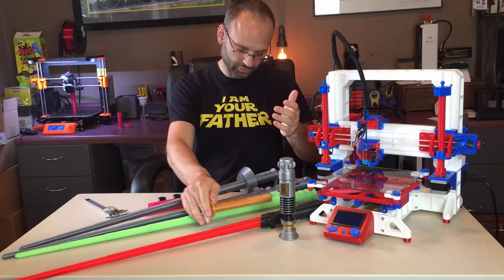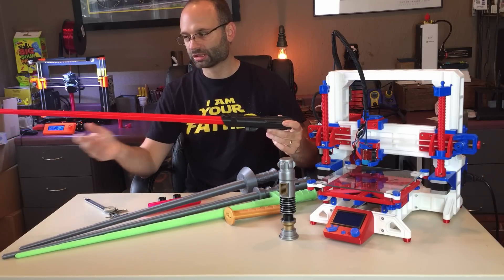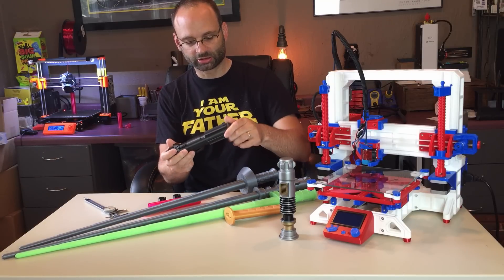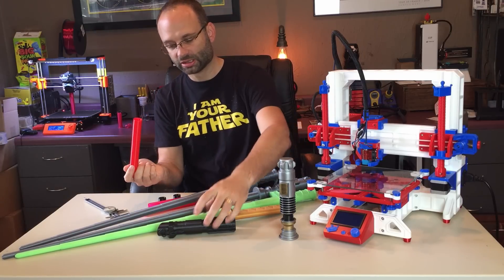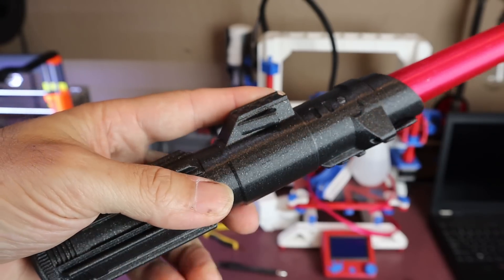There are other versions, like this lightsaber here, that actually print in three pieces so that you can change the color of the blade. It has a cap that unscrews and allows you to print just the blade and the other pieces separately, so you can print them in different colors.